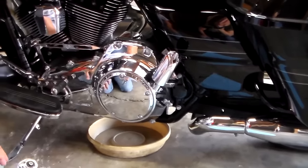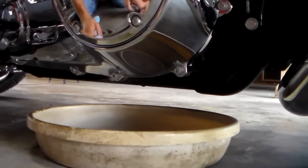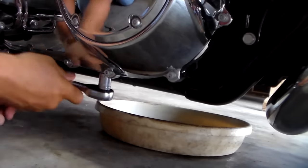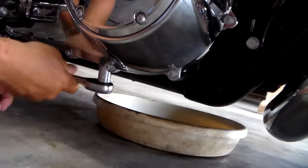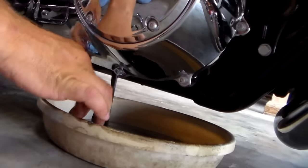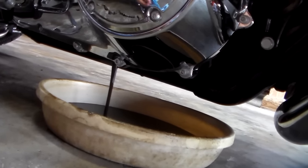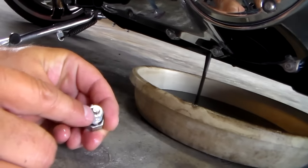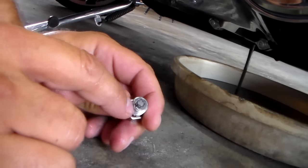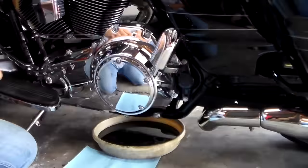So put it back in and you've now changed your transmission and crankcase. For reference, I'm using the full synthetic Screaming Eagle 360 — it's actually a 60/40, not full synthetic, but it is recommended by Harley. I used it on my 2012 Street Glide and got 63,000 miles before I traded it, and the bike was still running great. Now we're going to do the primary. The drain plug is under here — same 5/8-inch socket. I use a plant pot bottom as a drain pan because it's real low profile and fits under there easily. Drain it and let it go.